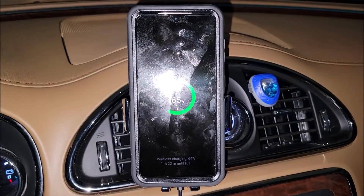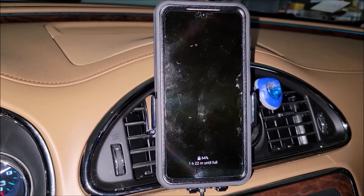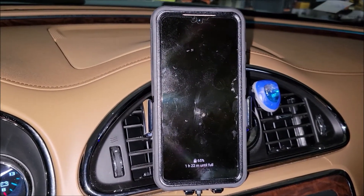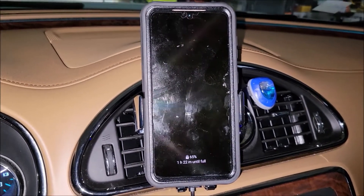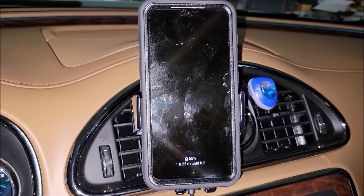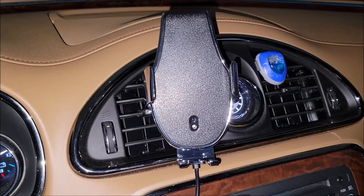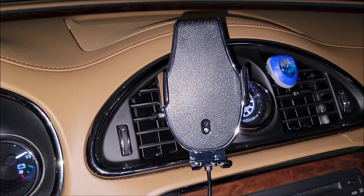You put the phone there, and even with her big bulky case that I would not put on my phone, it still induction charges just fine. The arms still spread wide enough to fit her phone even with the big rubberized case around it. If she wants to take it out, she just touches the side, it pops the arms open, and the phone is free. This is really cool — it's automatic. If this video was helpful, please give it a thumbs up. Thank you very much for watching.